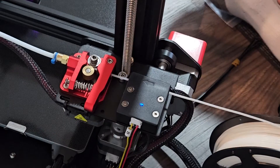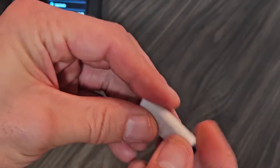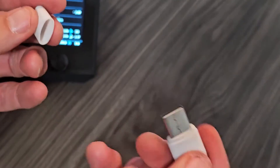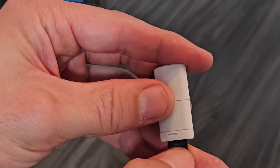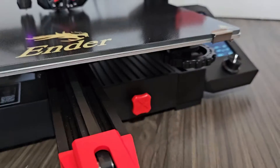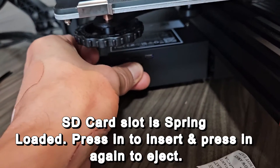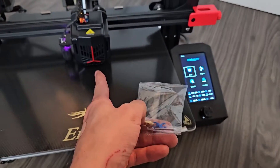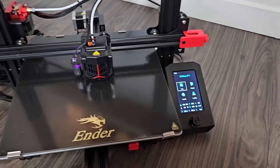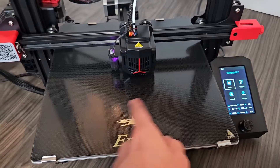Next we're going to insert the SD card. It comes in a little pack — you can also plug a USB into your computer to import prints, but there are two demo test prints already on it. Here's the SD card, and right under the bed there's a slot for it. Also, in your box you get an extra nozzle, just in case — on one of my older printers I had to change the nozzle because it was scraping the bed.